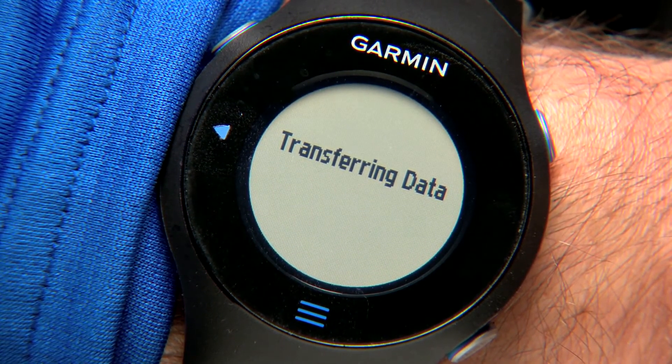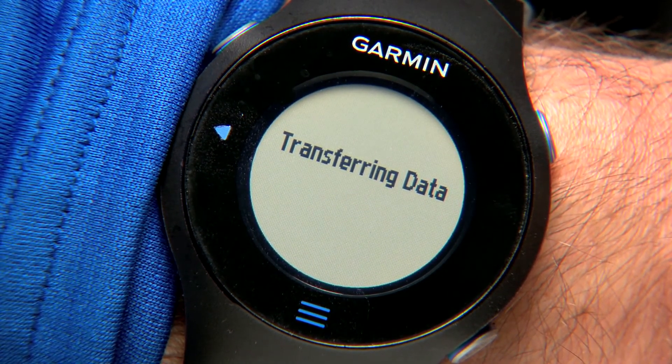Your 4Runner will display the same number. Select Yes to complete the pairing. If you've already recorded an activity with your 610, it will then transfer the data to Garmin Connect. In addition to analyzing your own activities in Garmin Connect, you can search millions of activities uploaded by other users.